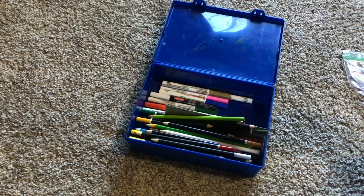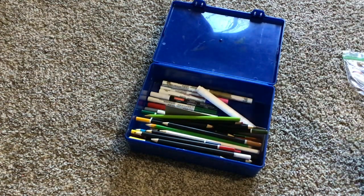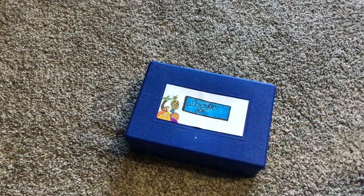I got paint markers — got broken ones, and ones that actually work. That's the doodle box, which is now one of the paint boxes.